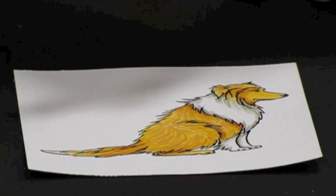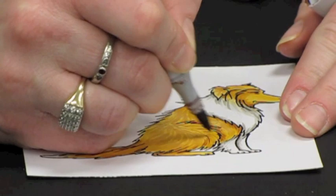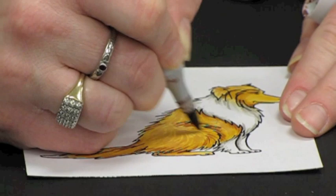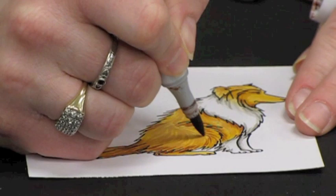You can go back in again now with your E17, which is your darkest color, and you can very, very gently flick in a few areas with very, very light pressure to add more depth to that fur. Again, going in the same direction that you went with the last color, so that you're building layers and adding depth to that hair.